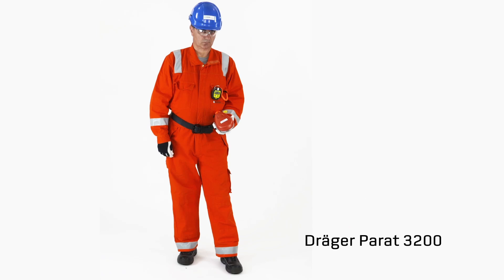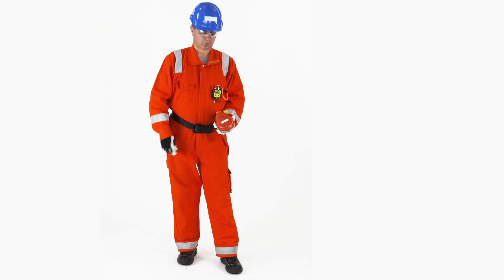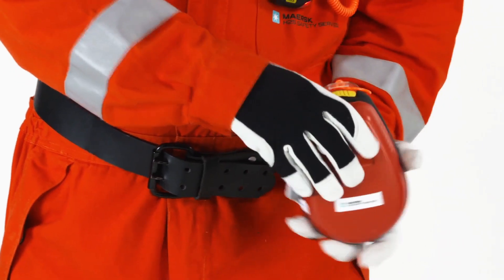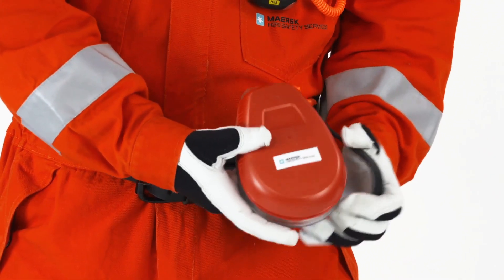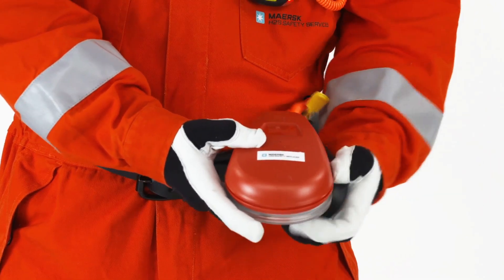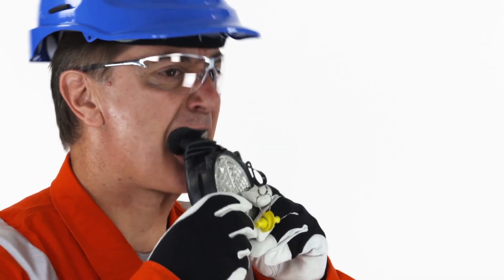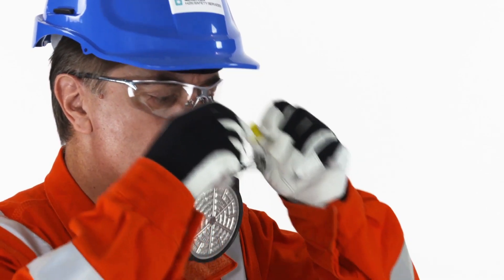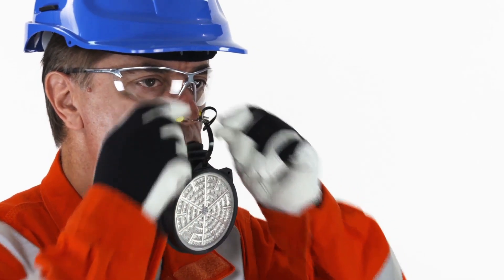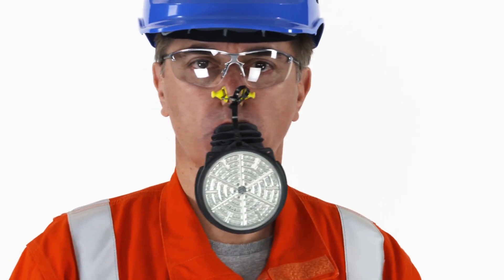Donning the Parrot 3200. Open the box and remove the filter mask. Place the mouthpiece in your mouth, holding it in place with your teeth and your lips. Pull the nose clip to open before positioning it on your nose to close your nostrils. Remain calm and breathe normally.